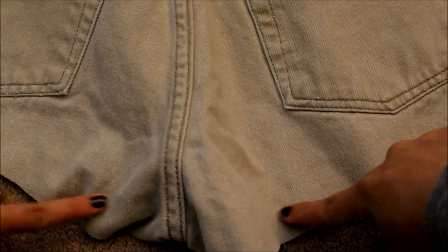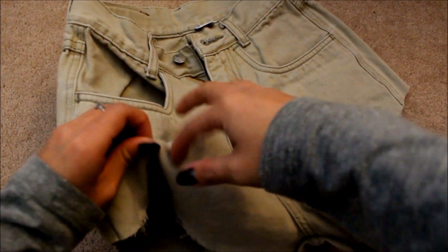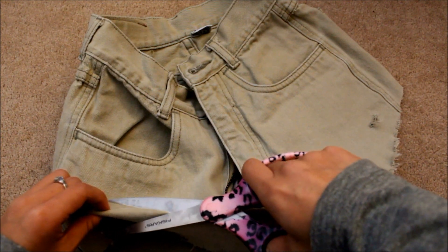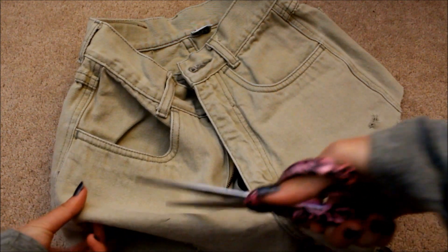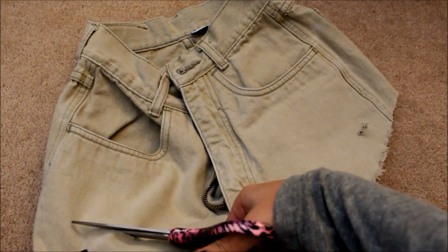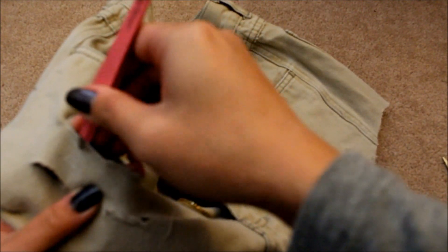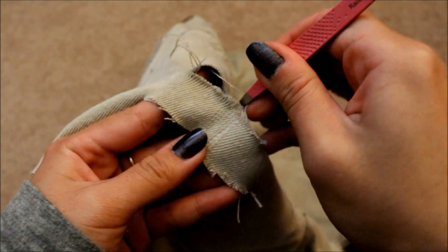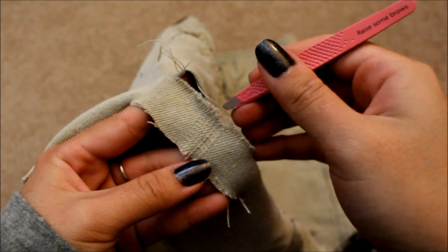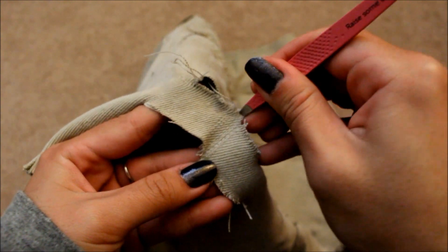Just repeat it to the other side. I am cutting two slits so that I can distress some parts of my jeans more. After your two even slits have been cut, I use a tweezer to pull out individual vertical strands so that it only leaves the horizontal ones and then it appears distressed.